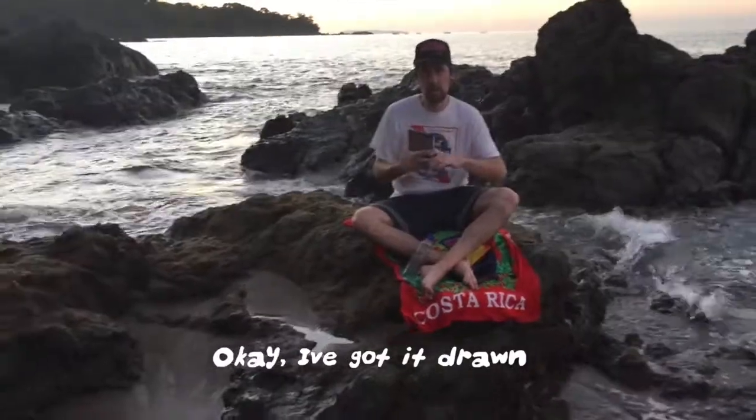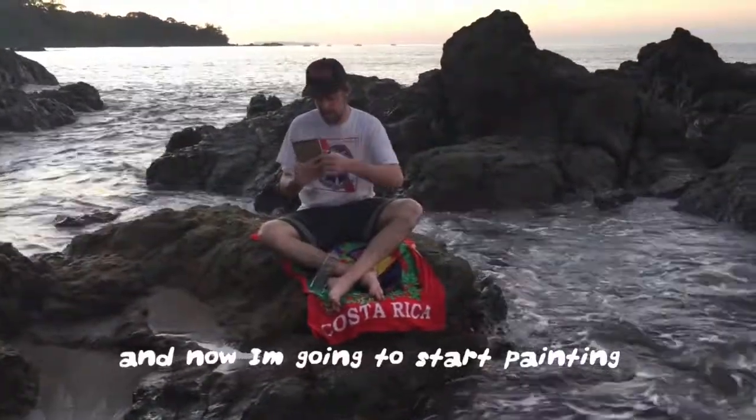I got it drawn. And now I'm going to start painting.